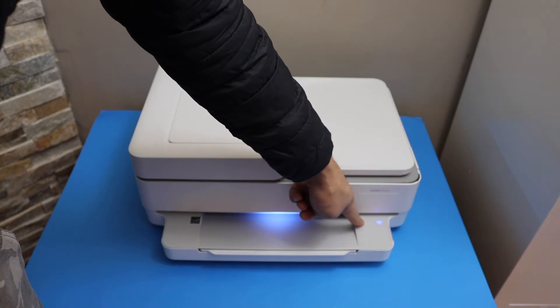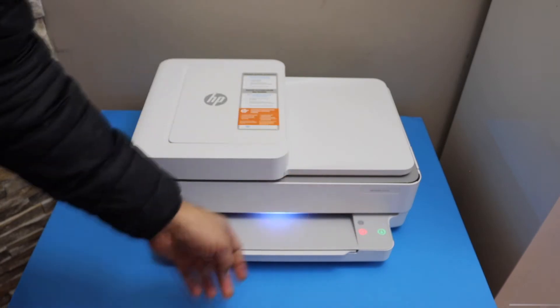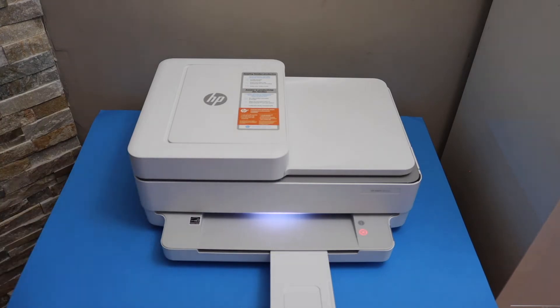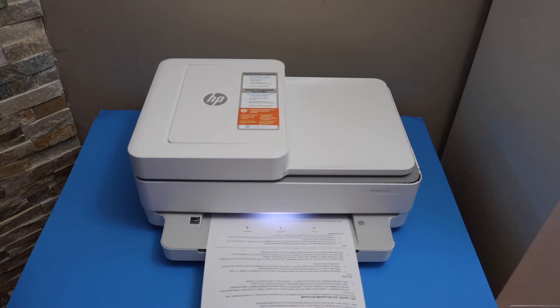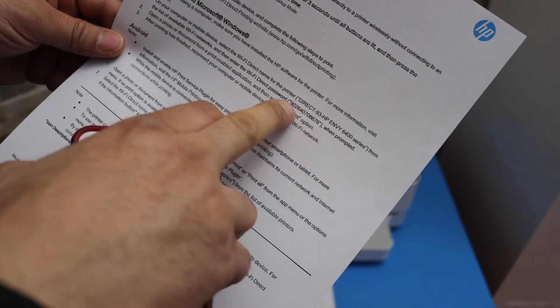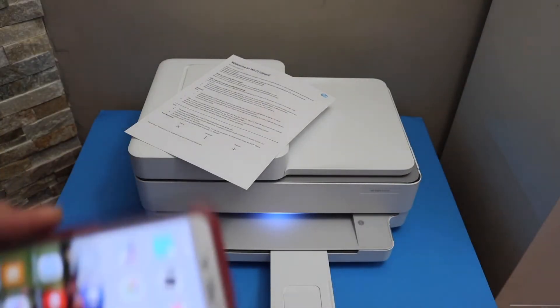Now press and hold the information button and the cancel button together and release it. It will activate the Wi-Fi Direct and it will print a page. You will see there is a Wi-Fi Direct name and the password written below.